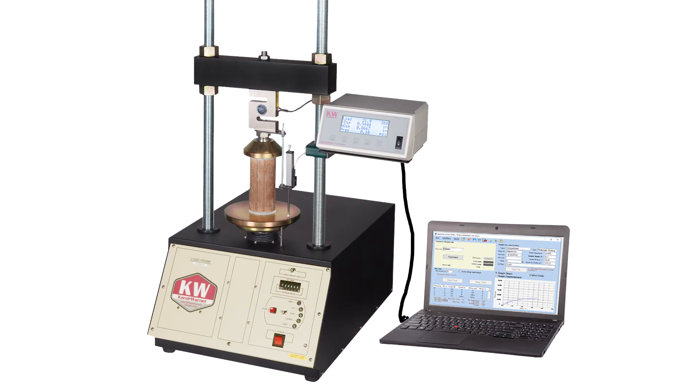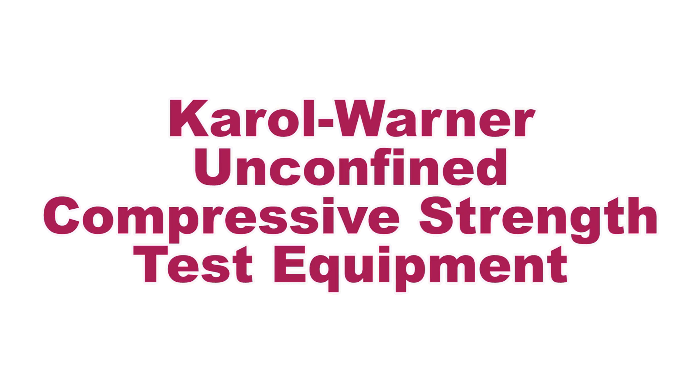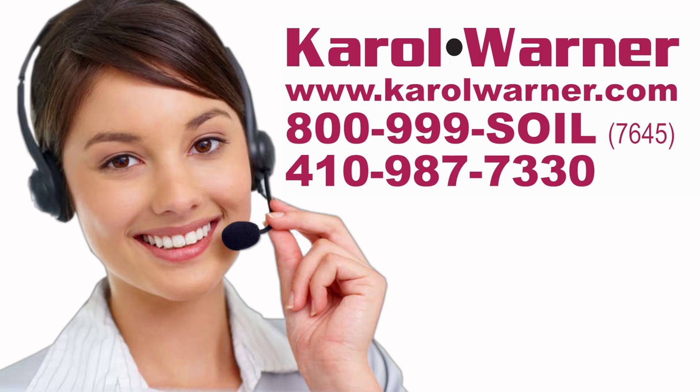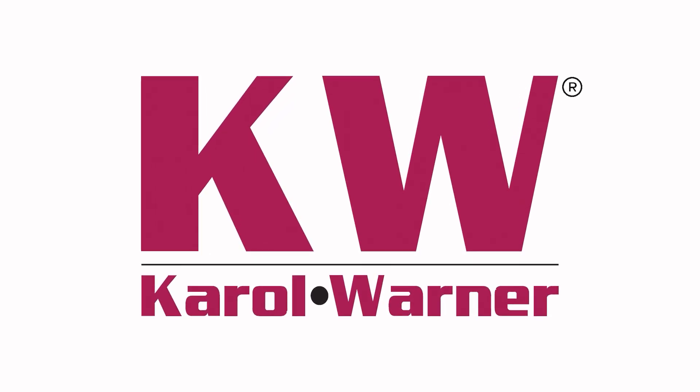Be more exact in your soil unconfined compressive strength testing results with Carol Warner unconfined compressive strength testing equipment. Carol Warner — proudly providing geotechnical testing equipment since 1954.